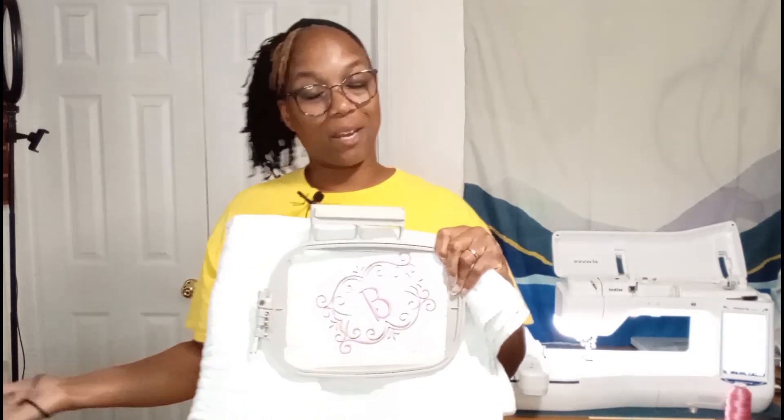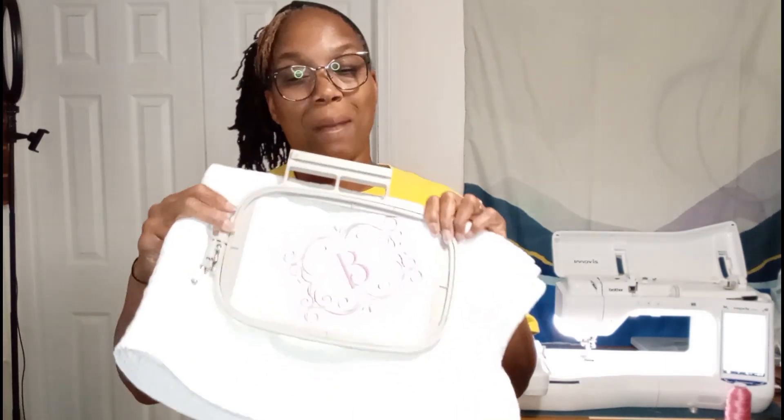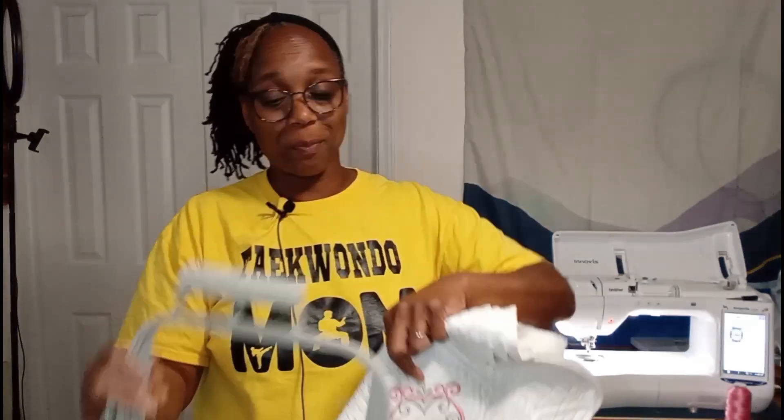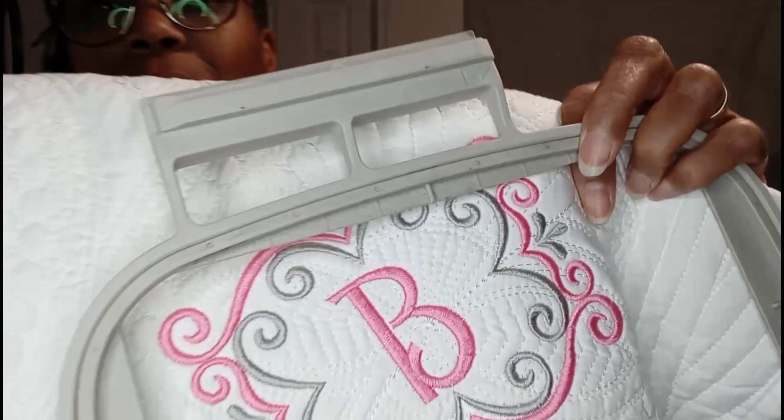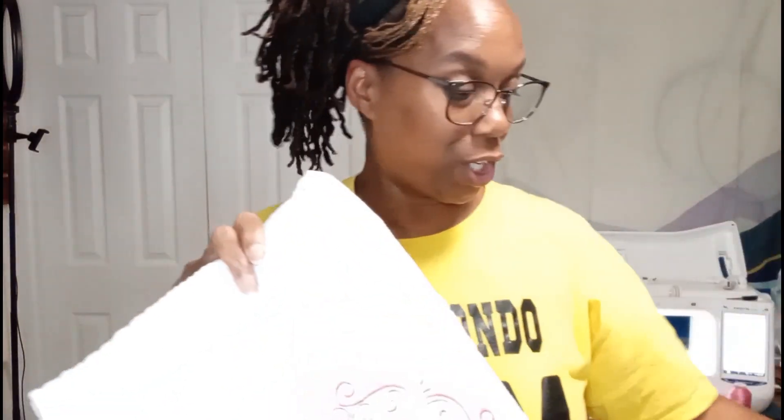Hey everybody, I'm Shawn and welcome to my channel. Today I'm just going to show you that those of you with the single needle 5x7 embroidery hoops can embroider these cute little heirloom blankets — the quilted ones with that pretty scalloped edge. You can create or embroider on one of these blankets using your 5x7 embroidery machine hoop, and they come out so cute. So come on, let's get started.